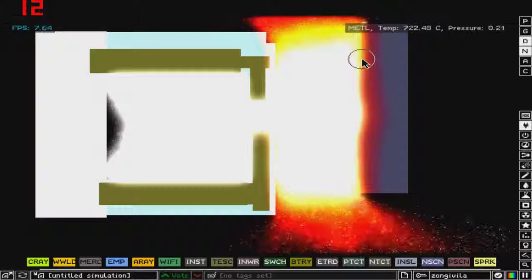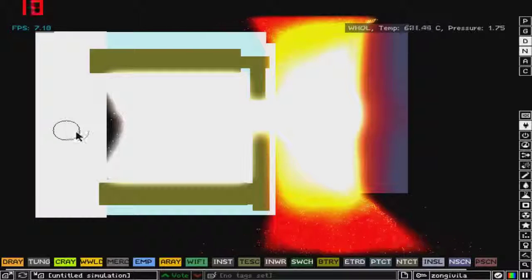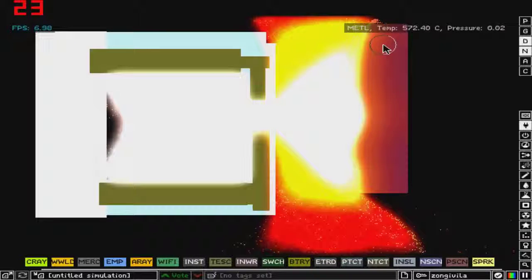It can burn through anything — well, anything except the diamond and white hole and something else which can't be burnt or melted. But this is how it does.